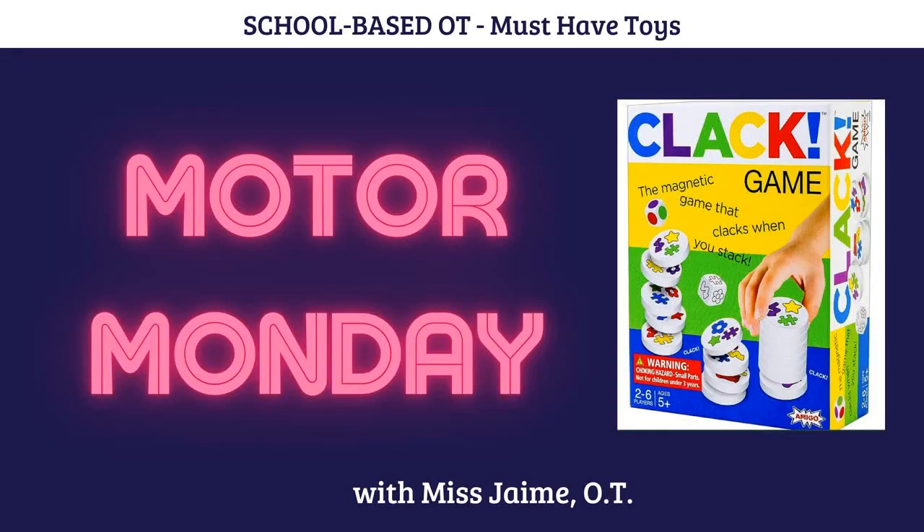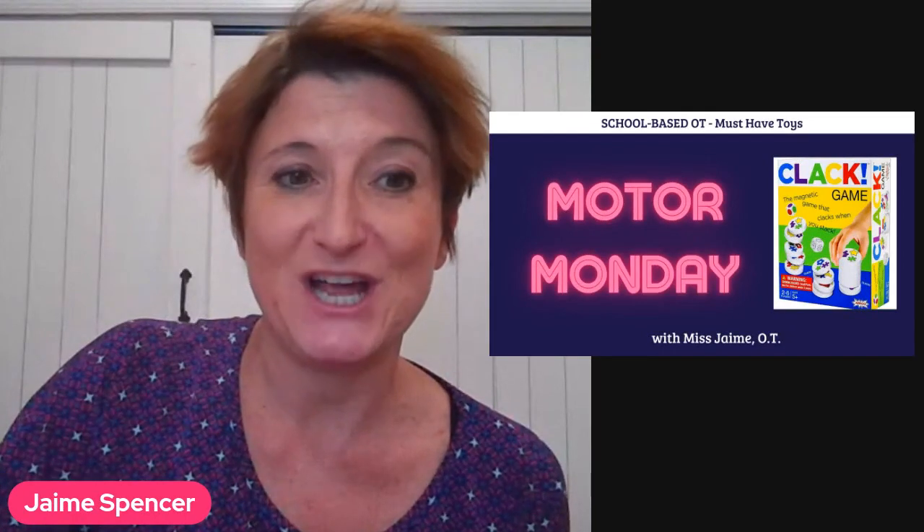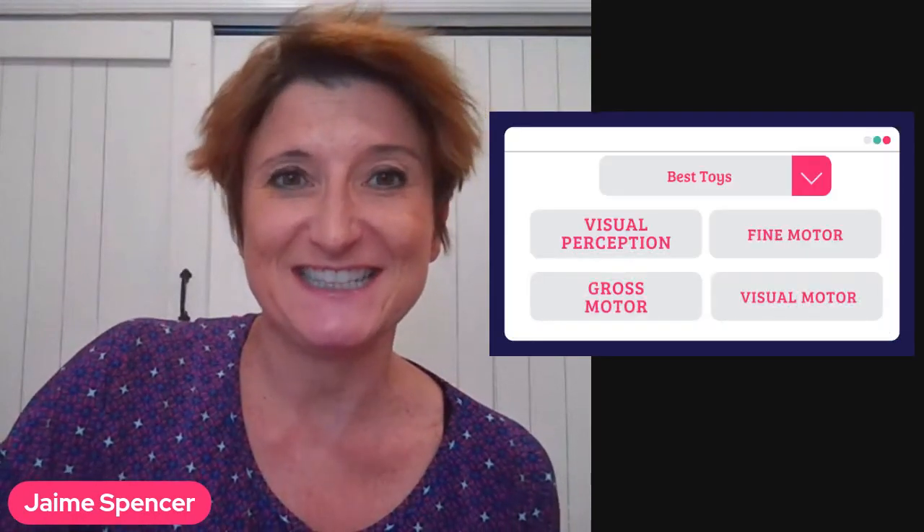Hi, everybody. Welcome to Motor Monday. I'm Miss Jamie OT, and I'm here today to talk about one of my very favorite must-have OT toys. It's called Clack, and it's a game that works on visual perception and so many other skills. Let's get into it.